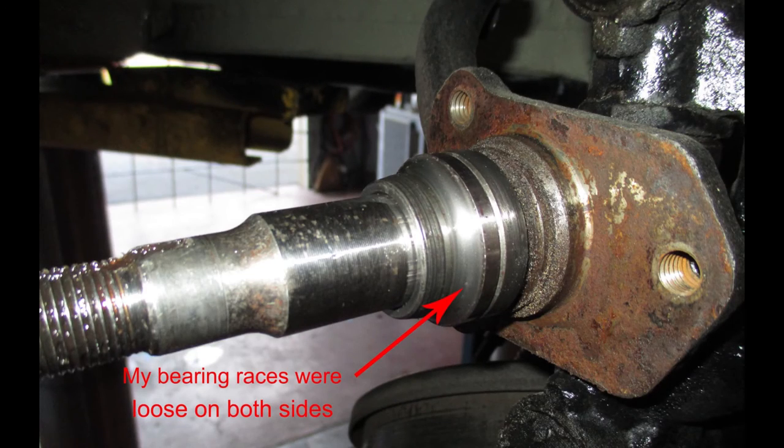Now, if you ever have a race on a spindle that's worn, needs to be replaced, and it's frozen, I'll tell you how to get that off without damage to the spindle. Using a cutting torch to heat - not to cut - you quickly heat a small area of that race cherry red, and then smack it with a hammer and a chisel. It'll become loose enough that it'll come right off without damage to the spindle at all.